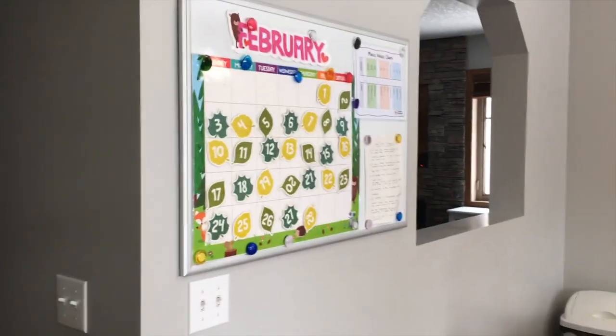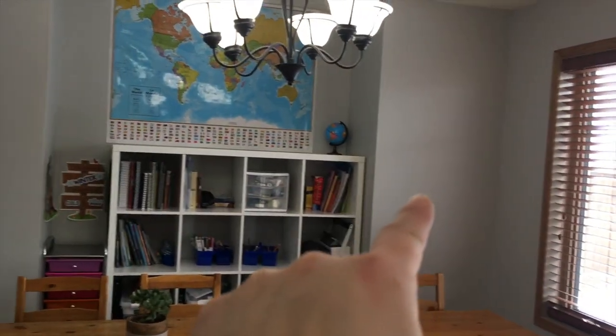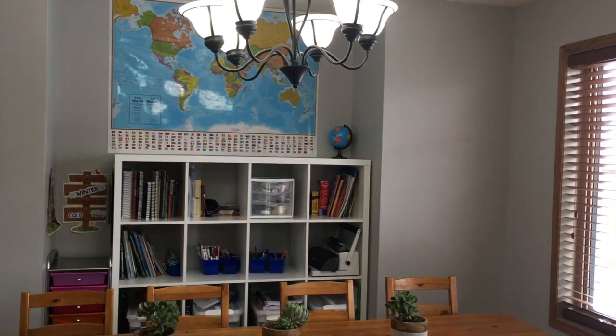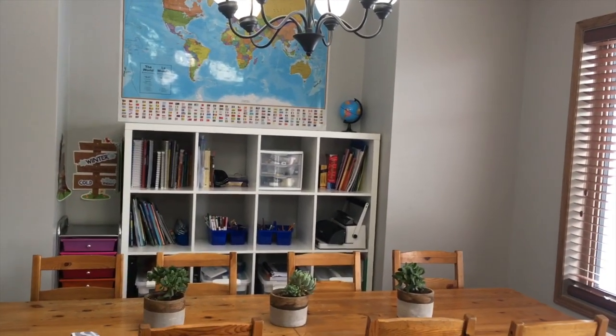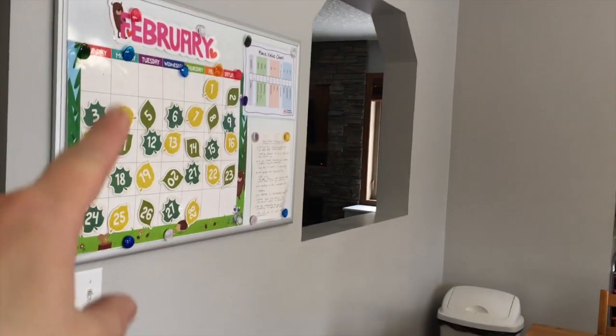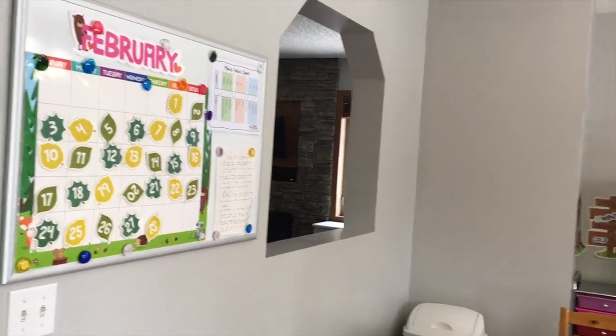We do have a whiteboard here. I had our calendar actually on the walls but we found that the sticky tack was taking the paint off. We usually use Benjamin Moore — we had Sherwin-Williams this time, I don't recommend it. So we've moved it over here for now so the walls are pretty clear.